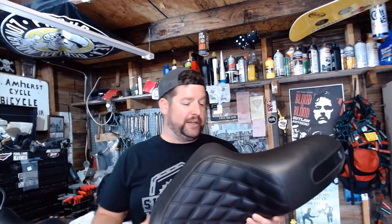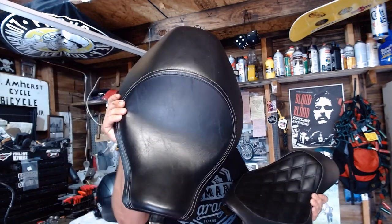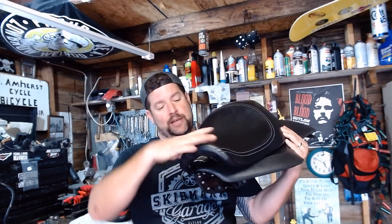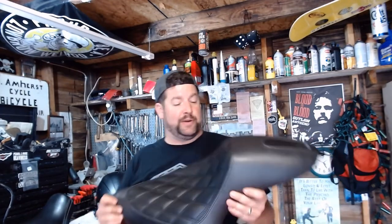Really happy with this seat, and my wife's really happy with it — it's on her bike. We just did about a 1,000 mile trip through West Virginia and she was really happy with it. The stock seat she said was okay, but she complained that it pushed her legs apart due to being really wide, and she was bottoming out in the seat, especially on the long rides.